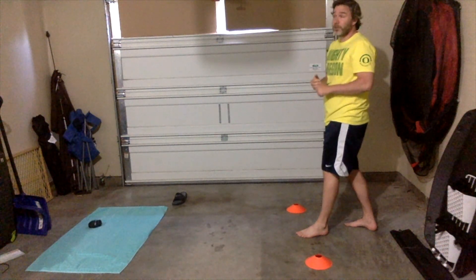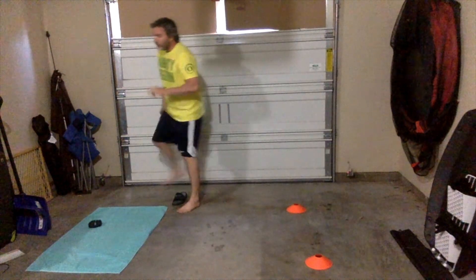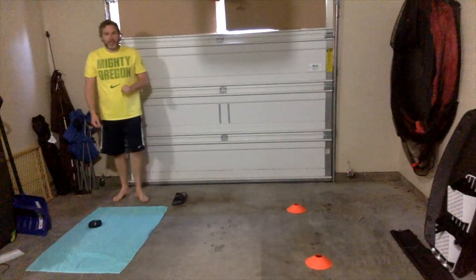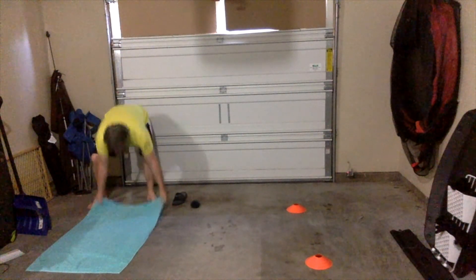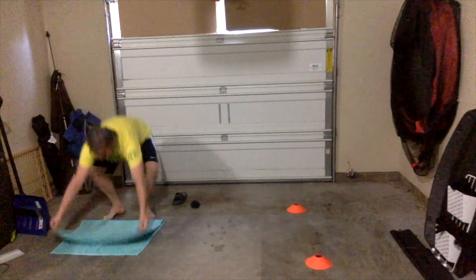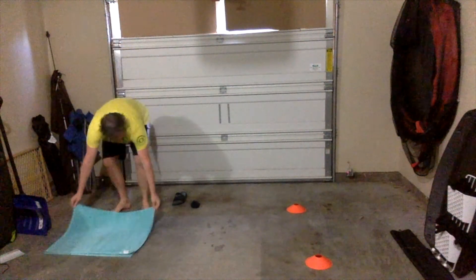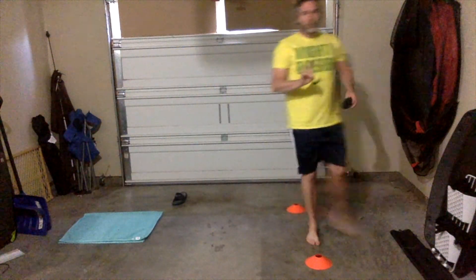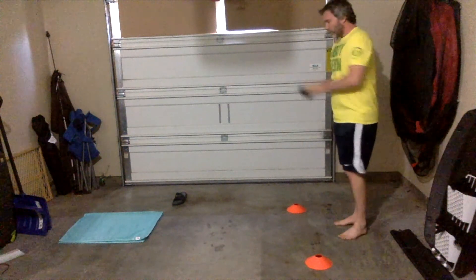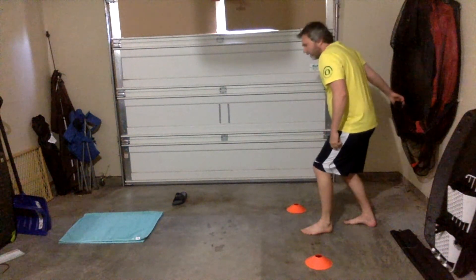I'm purposely trying to fold the towel three times up and three times down. The first fold — I take it in half. Then I go back behind my landmark, do one jumping jack, take my arm back, step with the opposite foot, and bend my knees.